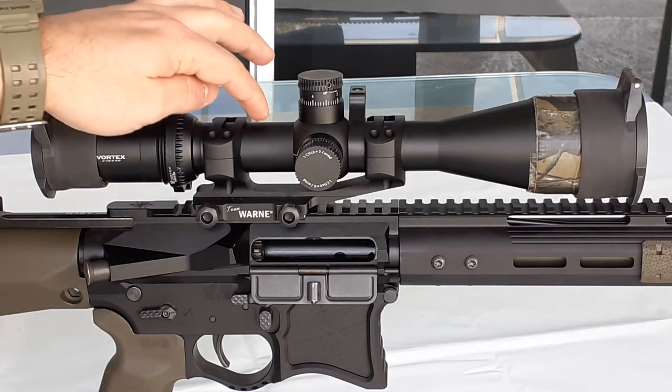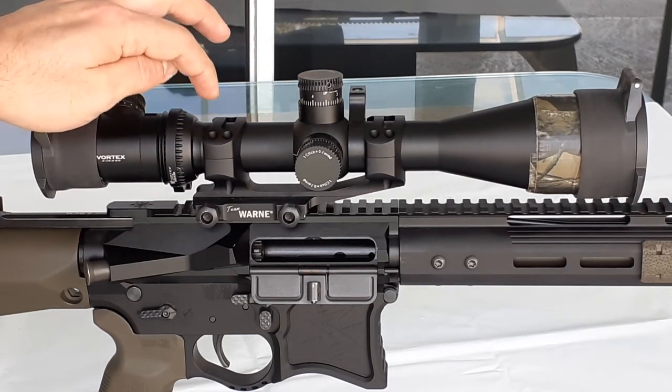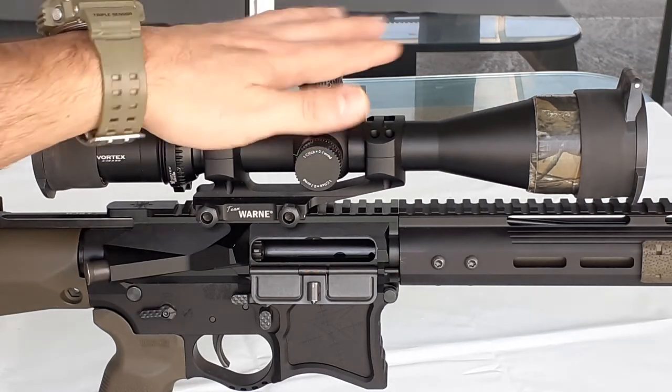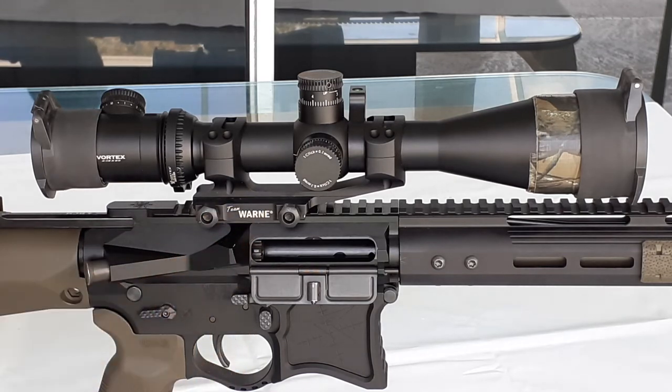The tube diameter — this one I'm using is a 30 millimeter tube diameter, but they also make them for 34 millimeter tube diameter for the Remington sniper rifle system. They use the Leupold scope on top, or you can use any Vortex or any 34 millimeter tube diameter scope.